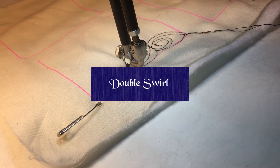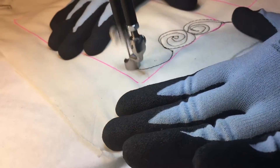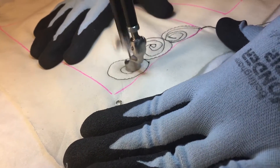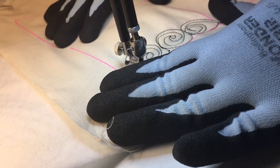I call this double swirl. It's really a swirl, but instead of trying to come back right on top of it, you're going to actually come to a point, come back around, and then close that off.